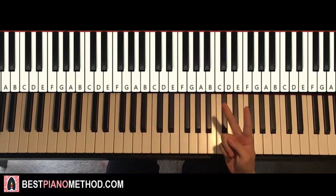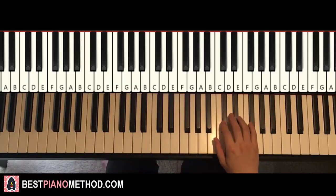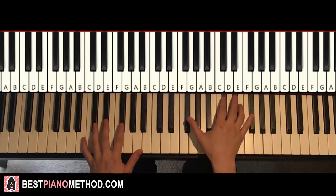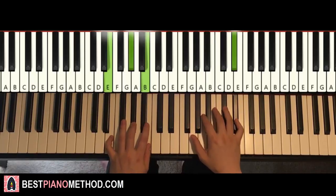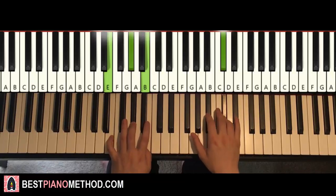Something awesome happens for the second part. The second part is actually pretty much exactly the same as the first part — everything except for the last note on the right hand. Instead of going up to the high F-sharp, you just go back to the C-sharp. So after the D-sharp, it goes to C-sharp. That's the second part.